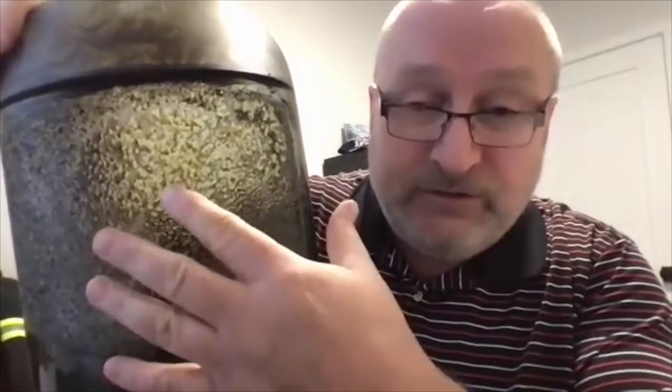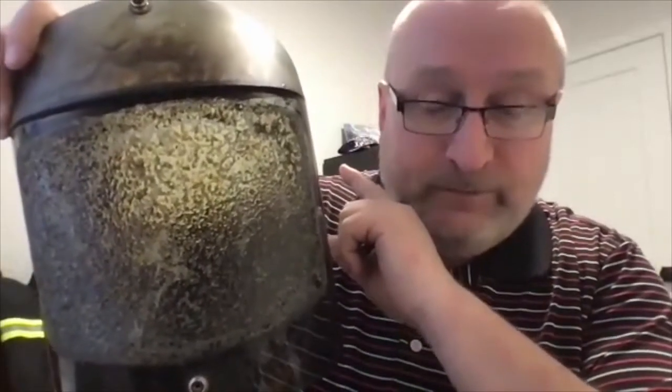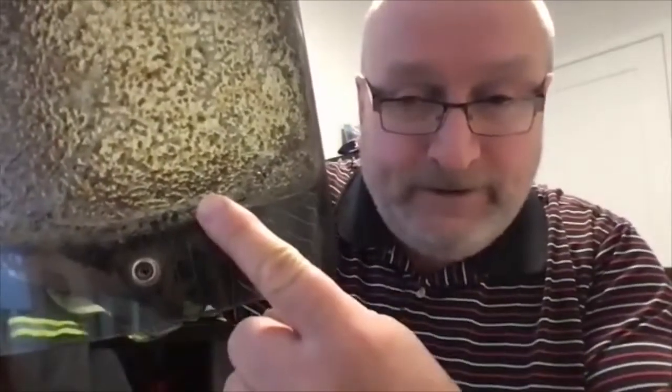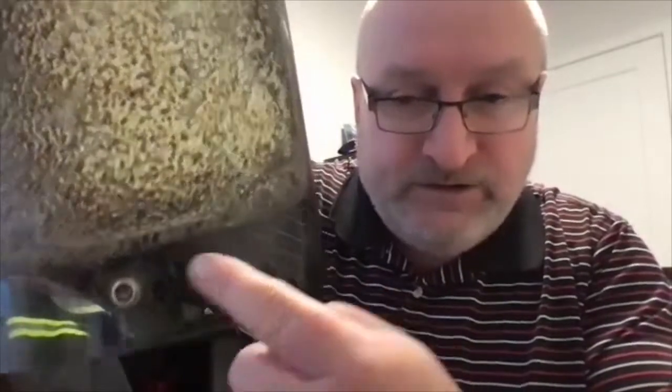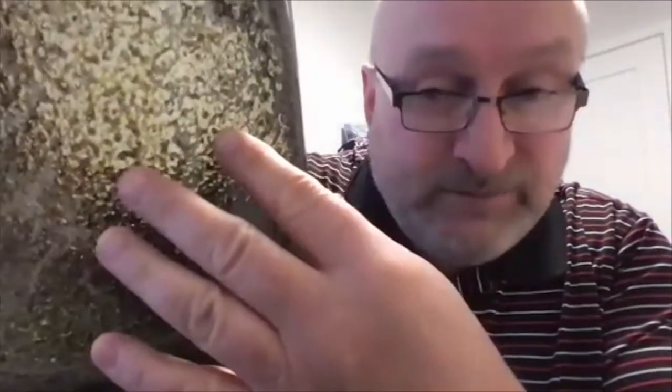So this PPE — what it's doing is it's taking the heat from the arc flash incident energy so that your skin will not receive any more than the 50% probability of a secondary burn injury. So the cool thing here is where the arc flash cloth was — the PPE — you can see that the plastic is still clear, it's brand new. Where the worker has to see, this has to be exposed.